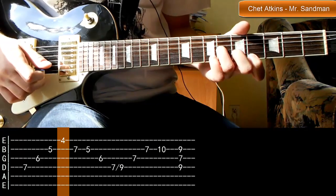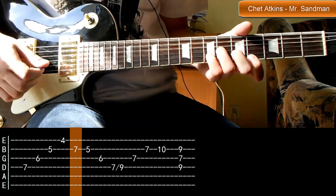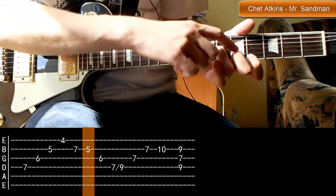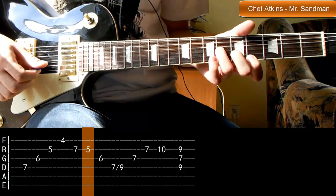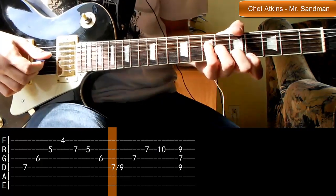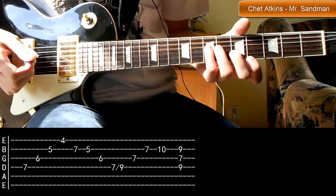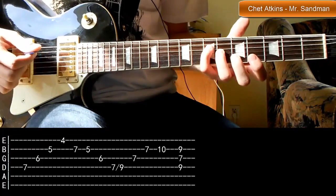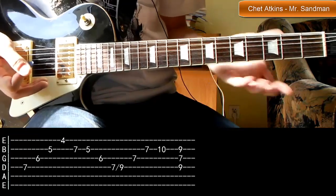Dalej musimy oderwać nasz mały palec i przenieść go na strunę drugą, na próg siódmy — ten sam próg siódmy, tylko że na strunę drugą. Potem go odrywamy. Zostaje nam palec drugi na strunie drugiej — jego nie odrywamy. I trzecia i czwarta. Wracamy małym palcem na próg siódmy. Wszystko widzicie na tabulaturze. Ja tutaj gram tak, że przykładam dany palec i gram. Oczywiście nie musicie tyle ruszać tymi palcami — wystarczy, że będziecie trzymać ten układ i właściwie tylko palec numer cztery przeniesiecie.